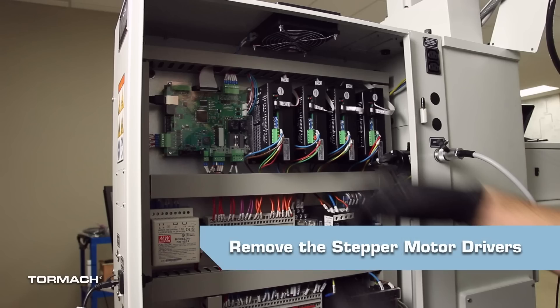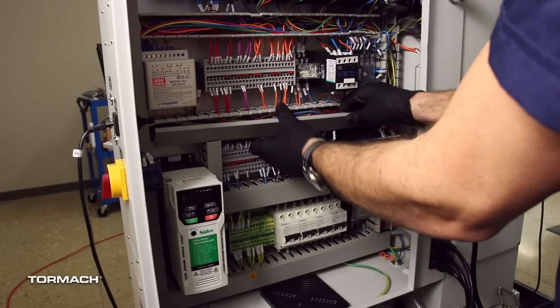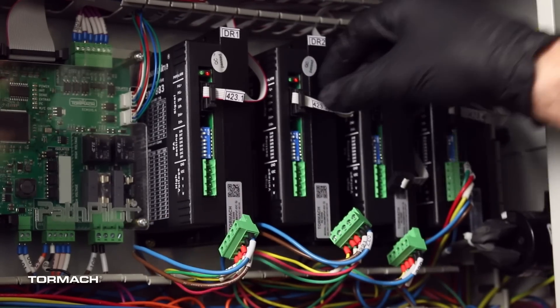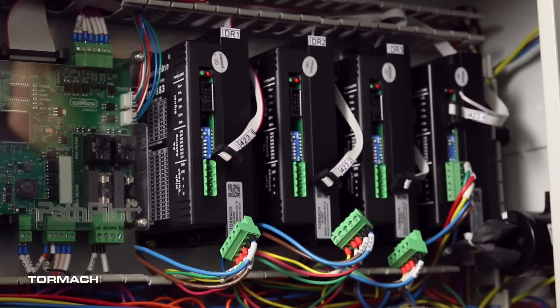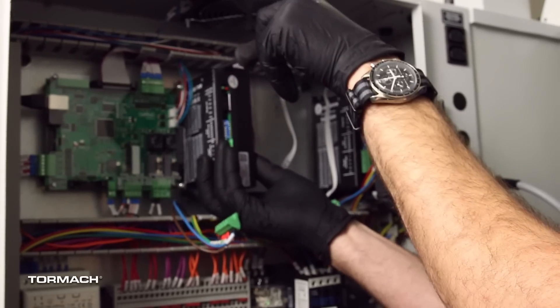Remove the stepper motor drivers. Open the electrical cabinet door. Remove the wire trough covers. Remove the green connectors and the ribbon cable connectors from the X, Y, and Z stepper motor drivers. If you have a 4th axis motor controller, don't remove any wires from it. Remove the X, Y, and Z stepper motor drivers with a Phillips head screwdriver.